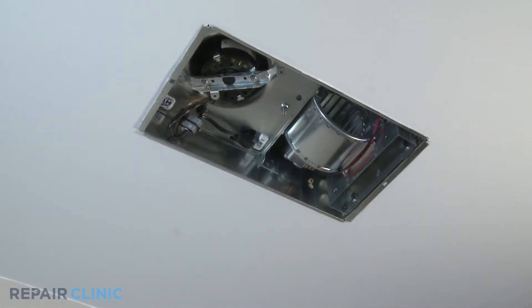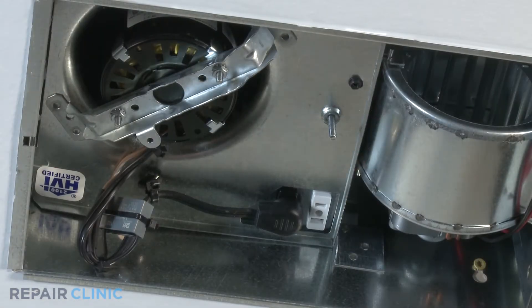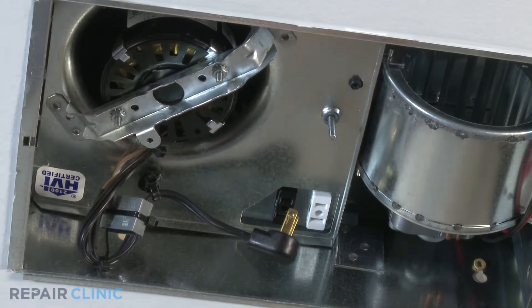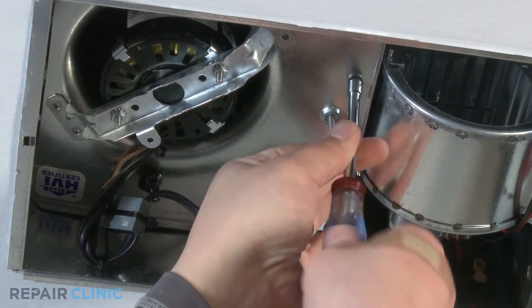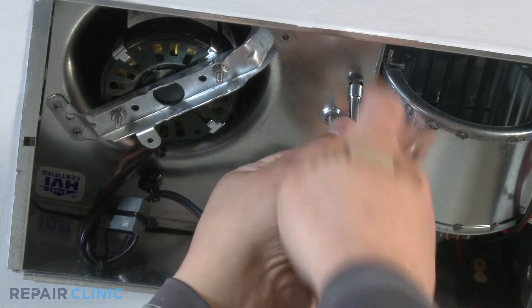To reach components like the exhaust fan motor, blower wheel, or the receptacle bracket, the fan housing needs to be uninstalled. Unplug the exhaust fan from the fan receptacle. Using the 1/4 inch nut driver, remove the hex head screw located on the exhaust fan housing and pull down the housing.